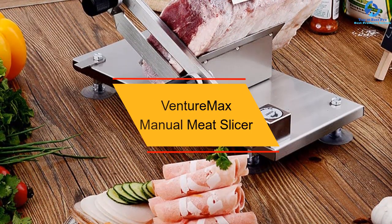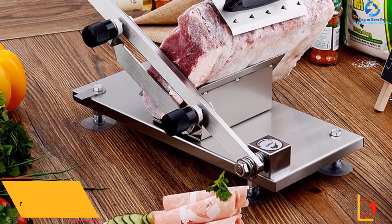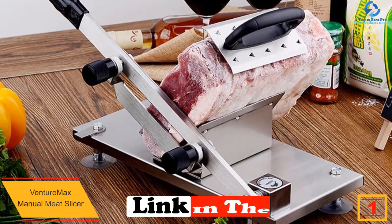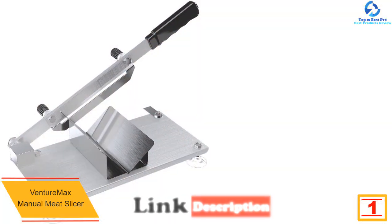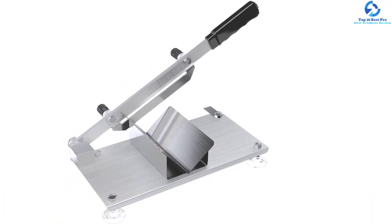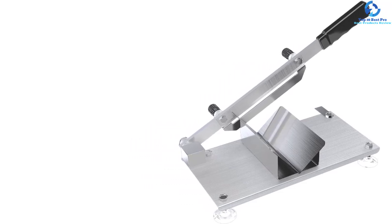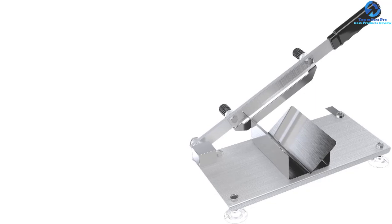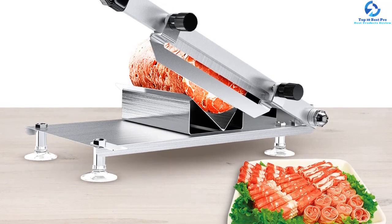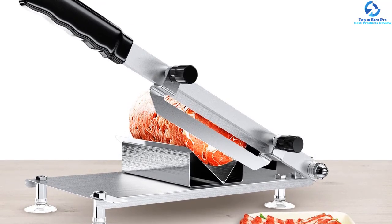And finally, at number one, we have the Venture Max manual meat slicer. This is a durable machine made from quality stainless steel, easy to operate, and ideal for frozen meat. The meat slicer has a thickness control which allows you to adjust the slicing from 0.3 millimeters to 15 millimeters. It also has a fixed handle design which makes it easier to operate, is easy to clean after use, and despite the quality features, it is a budget-friendly product.